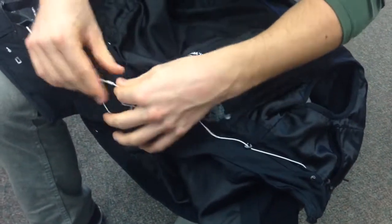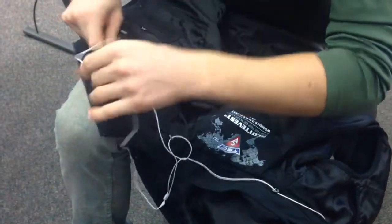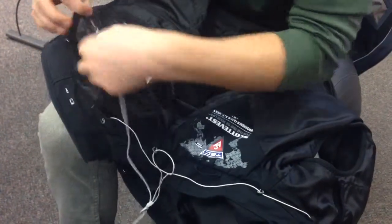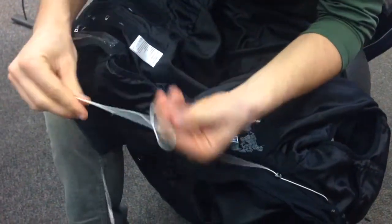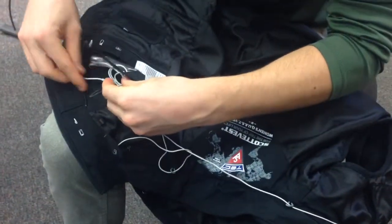The other way you can do it, if you don't want to go through the hand warmer pocket, you can pull it back out and just go directly into the clear touch pocket. You can take a little wire tie and make it look all clean there — just have it ready to be plugged in right there.